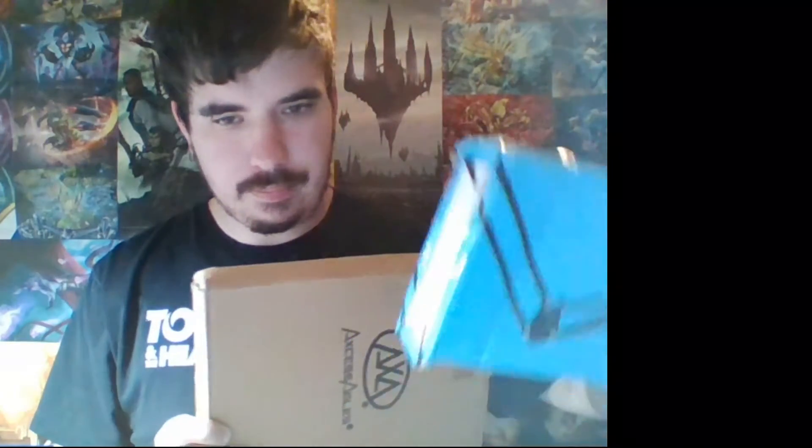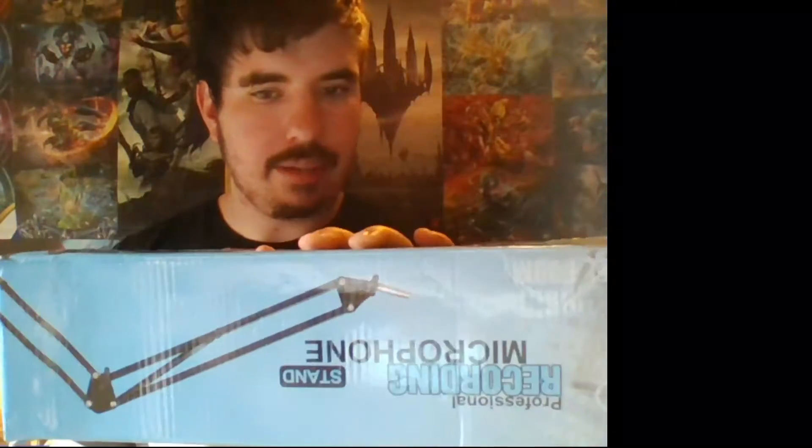Hey, what's up guys. I'm doing a different type of video for you guys. I got my stuff and the only thing I'm missing is a green screen, but I got the microphone stand and the mic, so I will unbox that for you guys in this video. Really quite excited to unbox this.